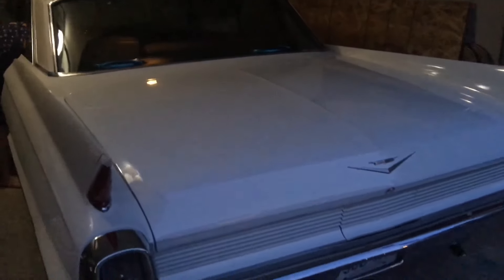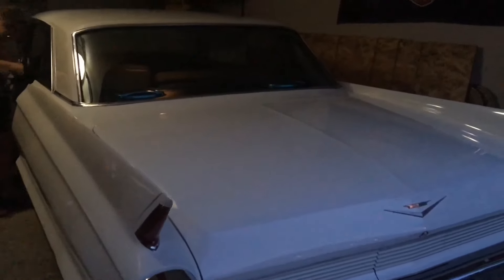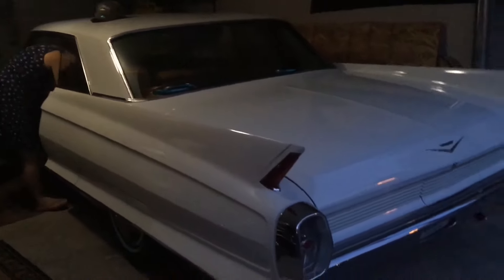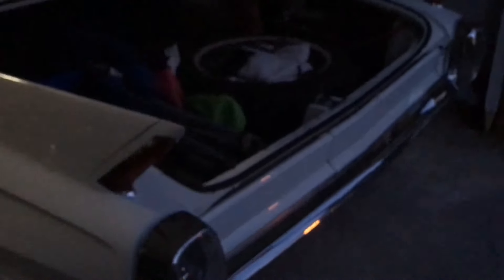So that is a cold start and a test drive. We just got new tires. Anyways, that's the cold start and the test drive of this 1962 Cadillac. Thanks for watching my video and I'll see you in the next video. Bye.